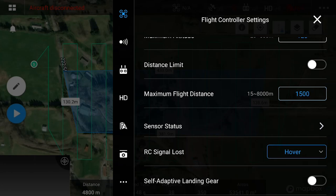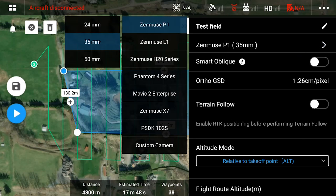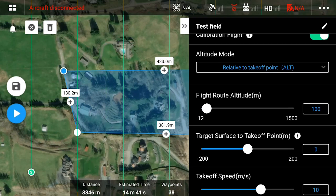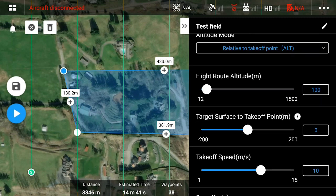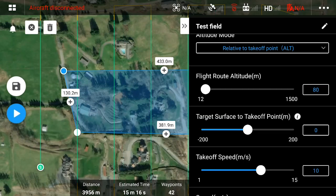Now that we've defined the area of interest, it's time to modify the mission parameters. Ensure that the payload type is the Zenmuse L1 LiDAR mission. Ensure that the altitude mode is relative to takeoff point. The recommended flight route altitude for the L1 is 50 to 100 meters above ground, but we find that 80 meters above ground is a good middle ground in terms of efficiency.